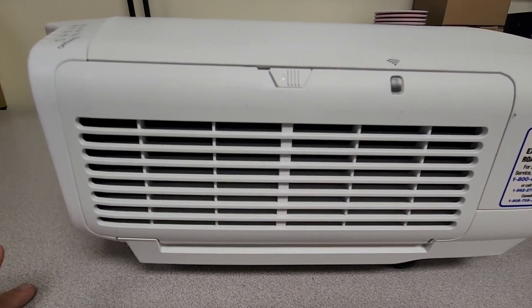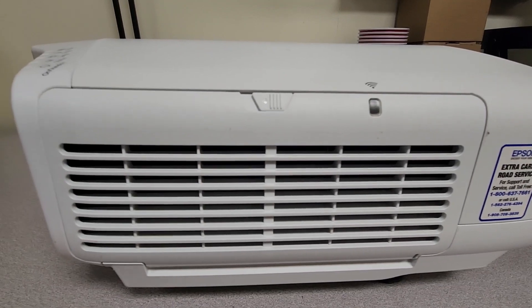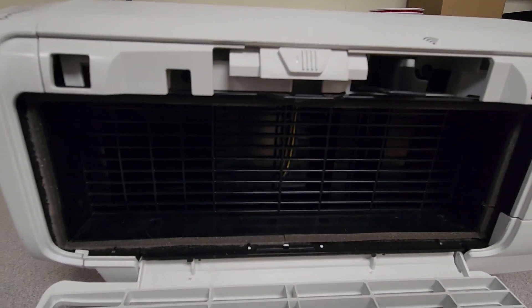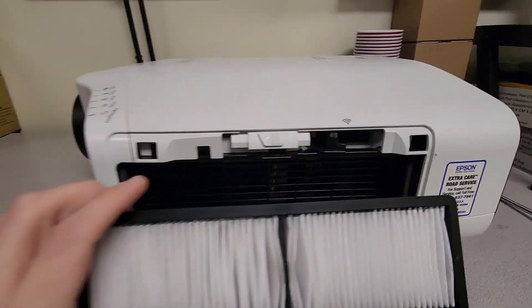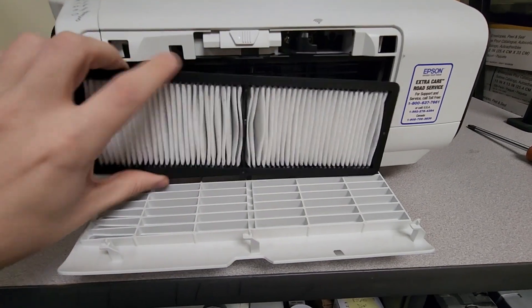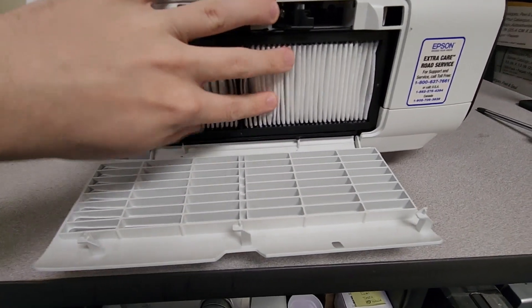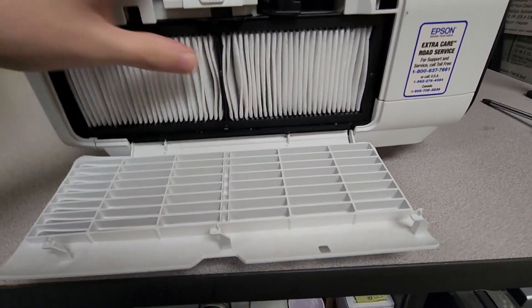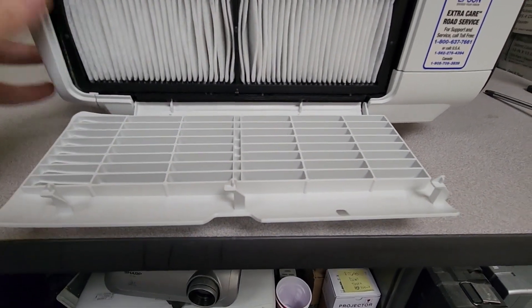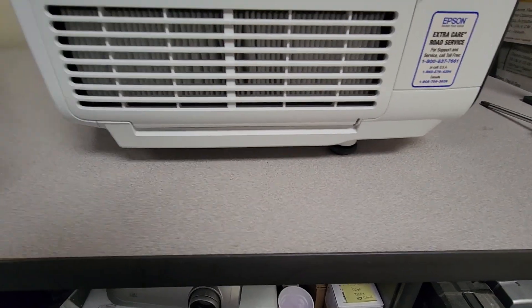Next we're going to go over the filter. This is very basic and there's really only one thing that can prevent you from installing it — there's just a little clip up top there to get this pulled down. Here we have the filter. There's a clip that is on the bottom of these filters, so just push in the bottom middle right there. You might think it's up top — nope, it's down there. Get it pushed in right there and it's going to go right in with no problems. And you're done.